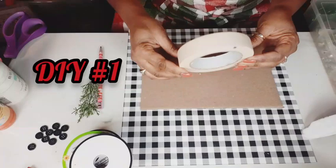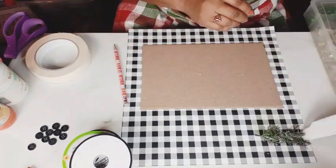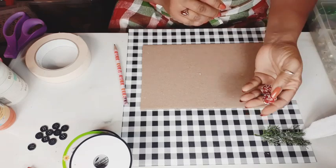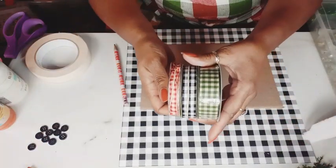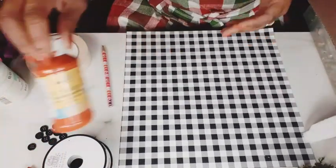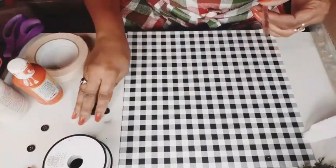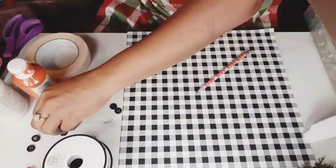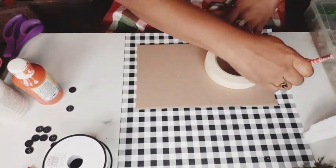I have some batting and some Dollar Tree car chamois, masking tape, a little bit of greenery from my stash. I will also be using these frosted berries from Dollar Tree. I have gingham in green, black, and red. My ribbons from everywhere. Of course, cardboard, you guys. I've got some Waverly White and the Dollar Tree's orange acrylic paint and some black buttons.